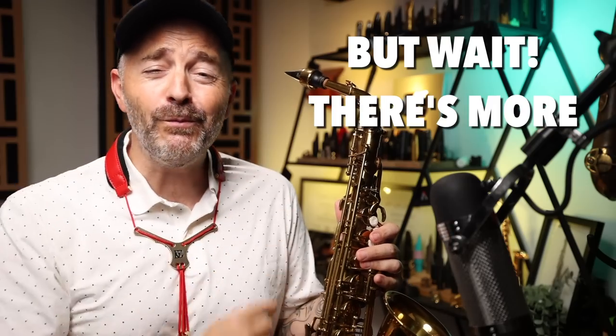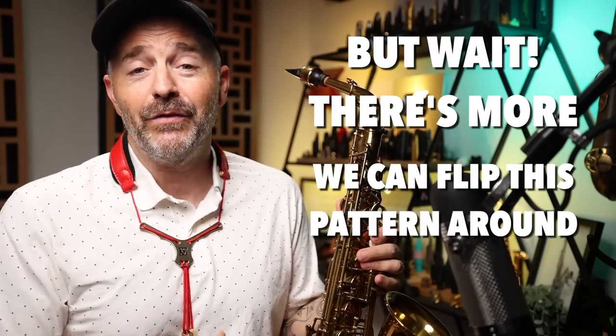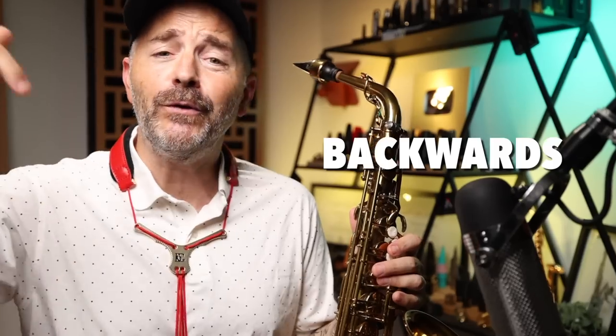But wait, there's more. We can flip this pattern around — and any other for that matter — and play it backwards, going down. Here's what that sounds like.